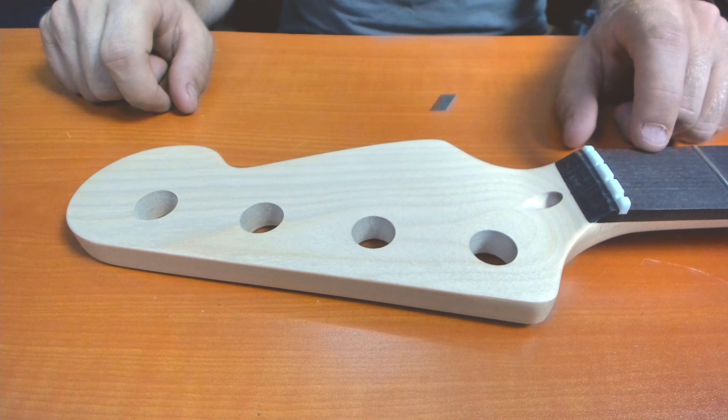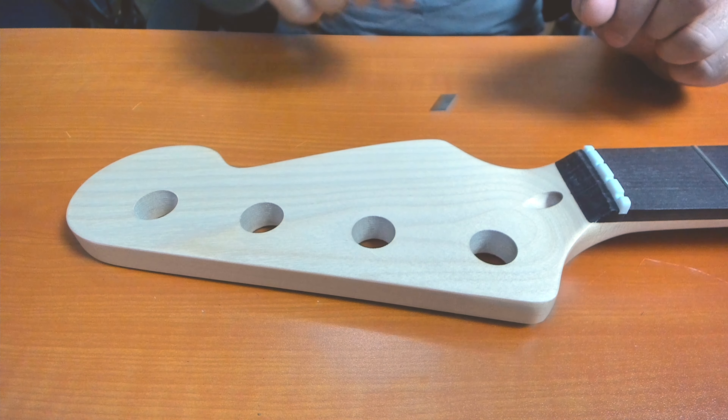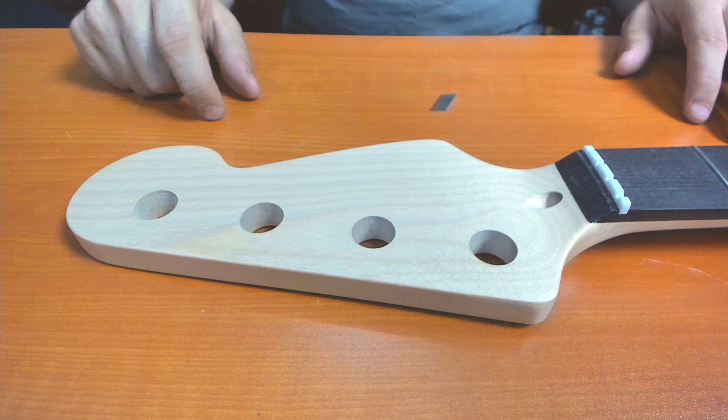Just a heads up so you'll know before the next stage: when we do the true oil finish, I will be applying a small layer of true oil to the fretboard and also true oil finishing the neck, but we will not be staining the neck walnut. So we're going to leave it a contrasting maple color, which I thought would be cool.